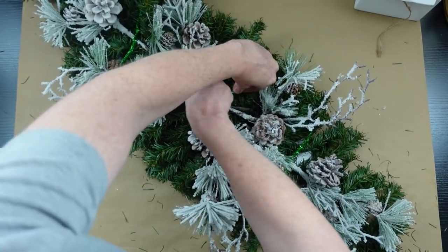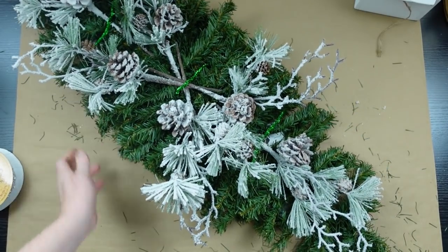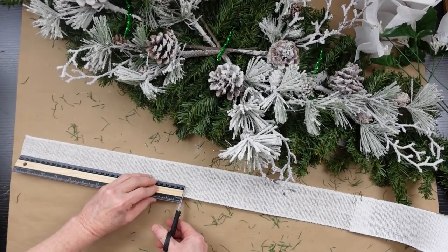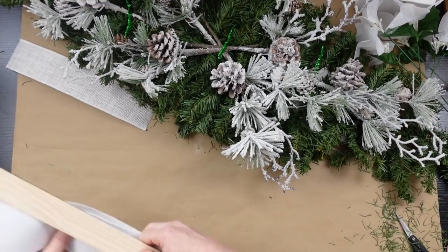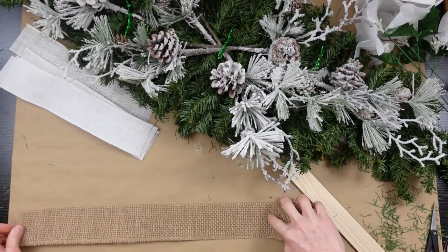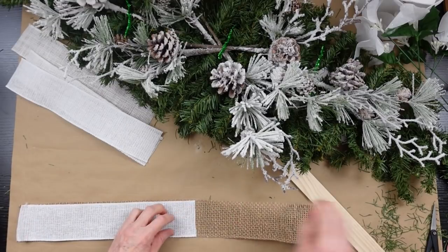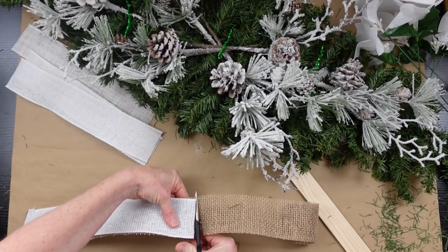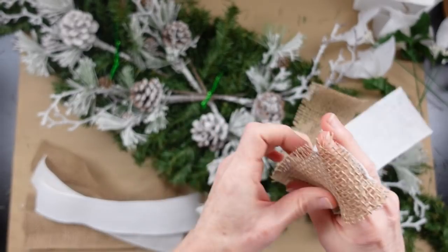Be sure you use the full-length pipe cleaners — do not cut them in half or you will not have enough for this. I have some burlap ribbon that I'm going to cut into four 12-inch pieces; it is wired, which is helpful. The white ribbon came from Hobby Lobby — I got it 50% off in the clearance section — and then that bottom piece came from Dollar Tree, and you can get that pretty much all year round.